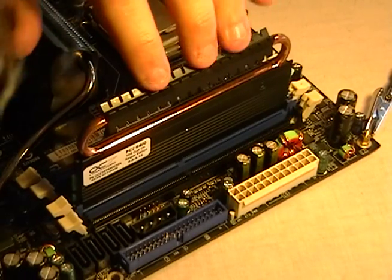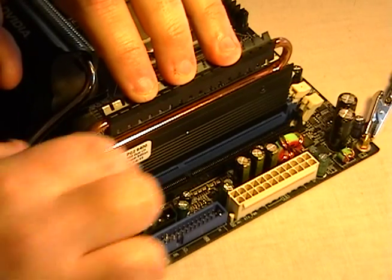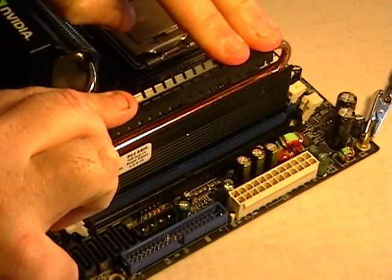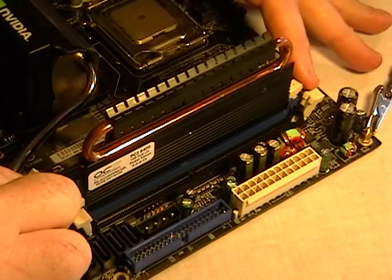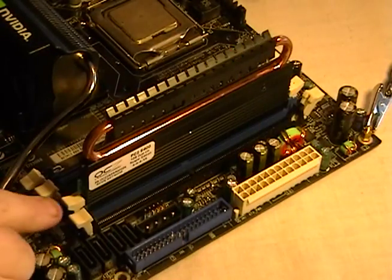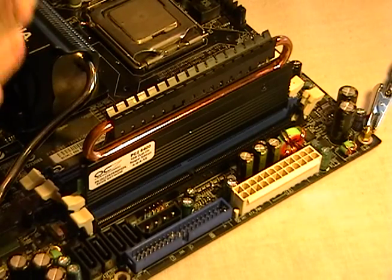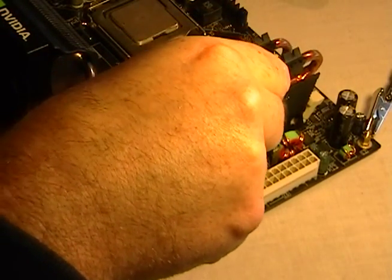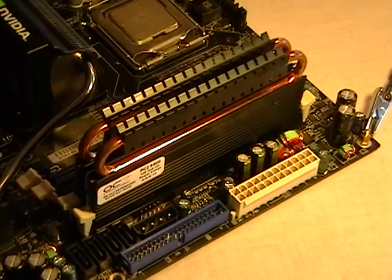Then what you do is carefully apply even force — watch these tabs on both sides. See that? They kind of snapped in. Sometimes they don't, but that's okay — if they don't all snap in right away, just go ahead and lock them in place. Install the other one the same way. Make sure everything's locked. It's locked in.